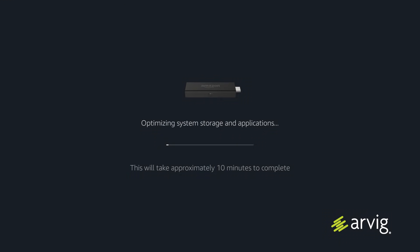Before moving on, make sure you have selected the right HDMI input on your TV so you'll see the Amazon Fire TV Stick. You'll see the Fire TV Stick power up. Then, it will try to optimize the system storage and application. This will take about 10 minutes.